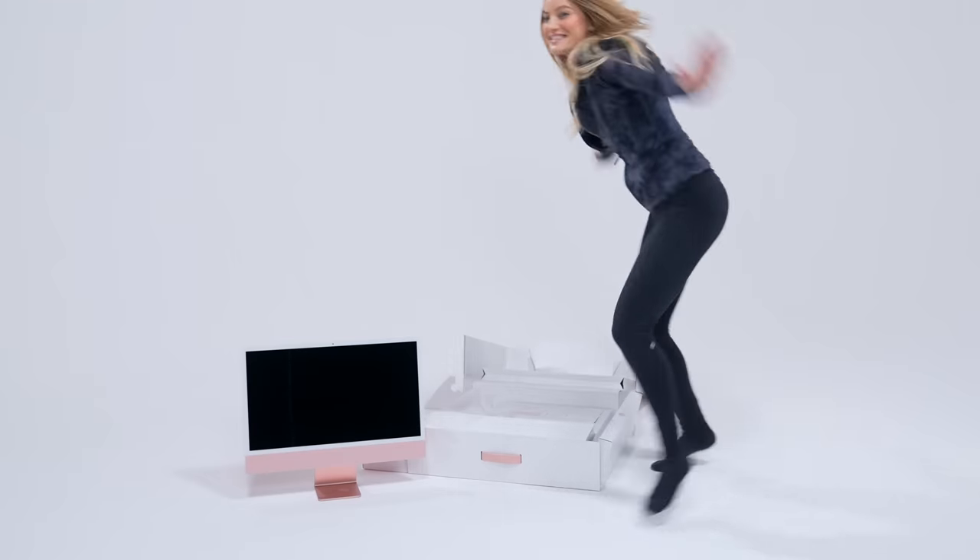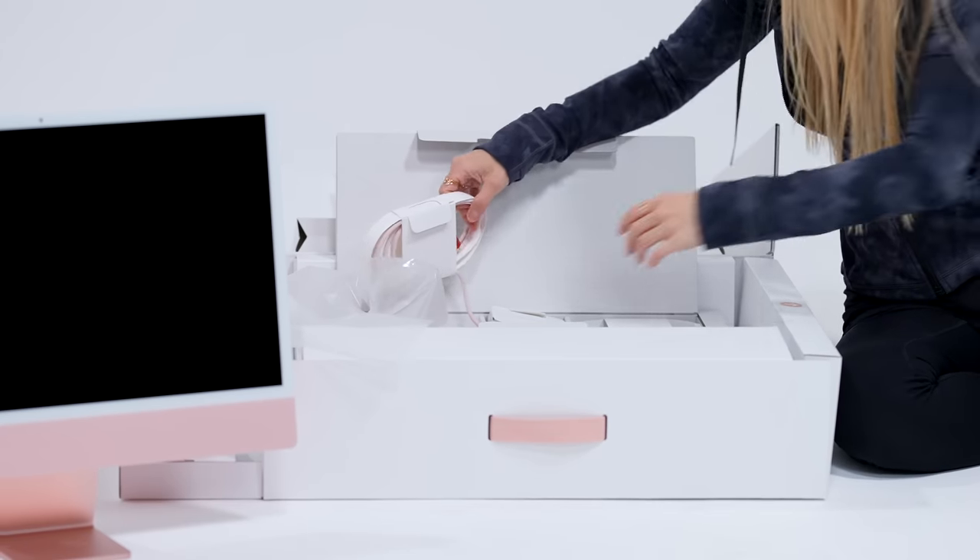Look, here's like a little pull tab right here to just pull. This is so light! Let's see what else is in the box. I like that they match the keyboard and the mouse and all of the accessories to the iMac color that you choose. Look how pretty this is!